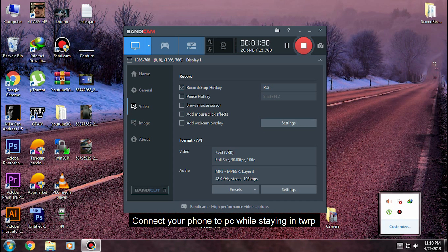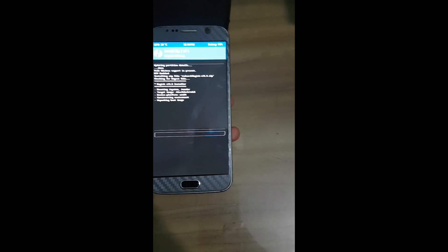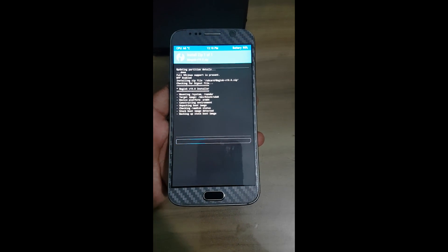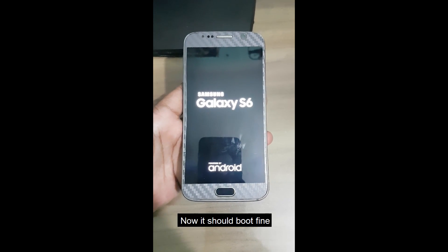Connect your phone while staying in TWRP and put the Magisk ZIP on your phone. We will install that ZIP from TWRP. Let it install, then go to reboot and press reboot.